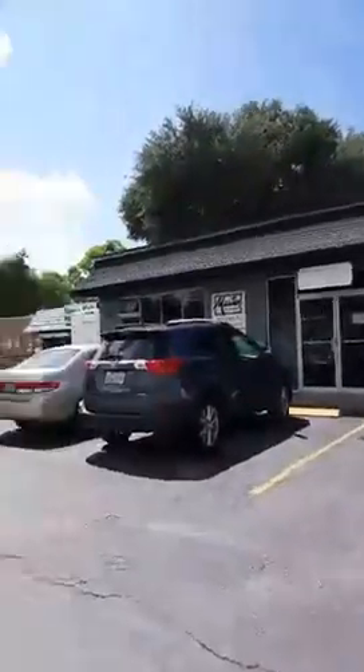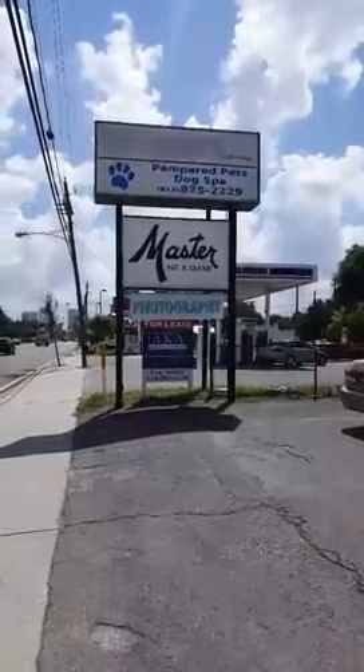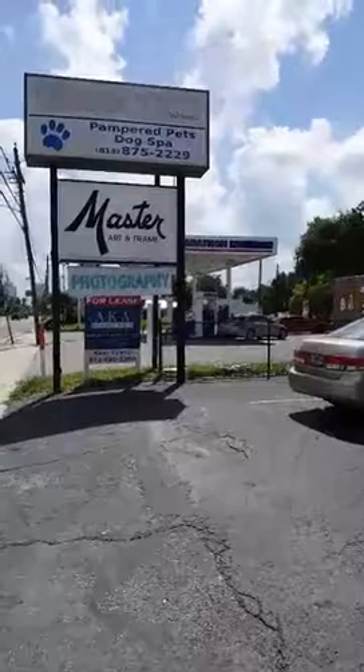So here's the front of our studio. We're right next to Master Art and Frame. A lot of people have heard of them and they're a really great company. So if you guys need your artwork framed, I highly recommend them. But we will create the artwork for you. Here's the entrance to our studio.